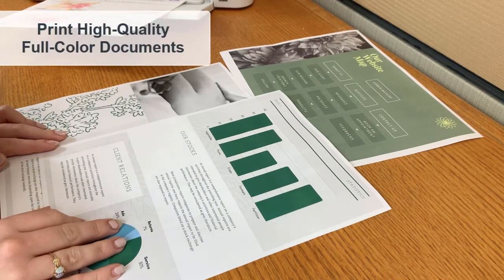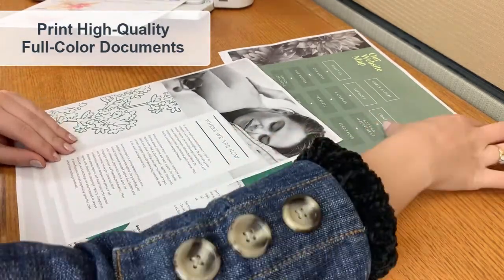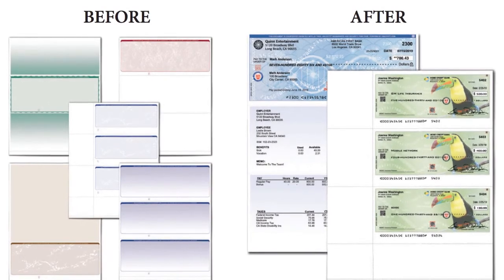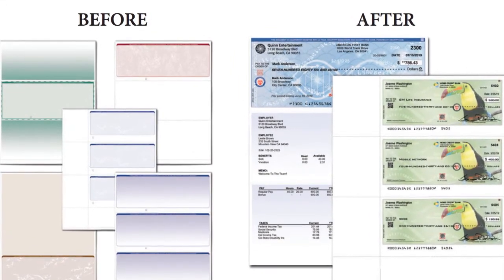VersaInk Nano ink cartridges feature ultra crisp print quality for all of your check and document printing needs. With VersaInk MICR ink and VersaCheck Presto software, you can print 100% bank compliant checks and save 50 to 80% or more versus buying pre-printed checks.